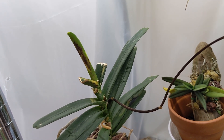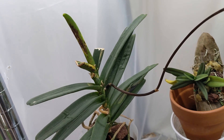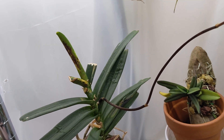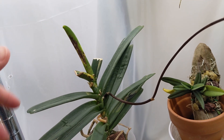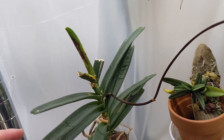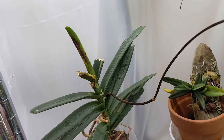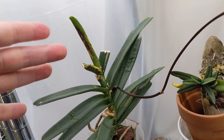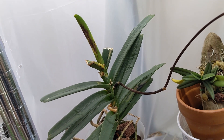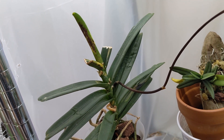And this is my Renanthera Mona Chica. I think last time I said I was thinking about cutting off the crown but I decided not to do that. I did spray it down with a fresh batch of antifungal spray. It still looks terrible but it looks like it hasn't really spread to the rest of the plant, so I think it's making a recovery.